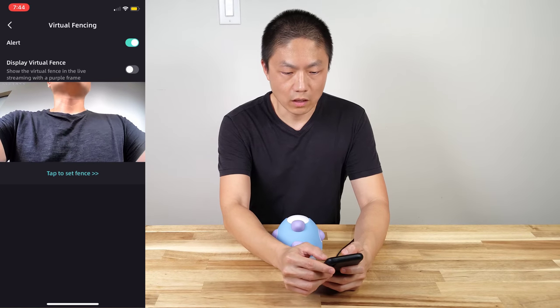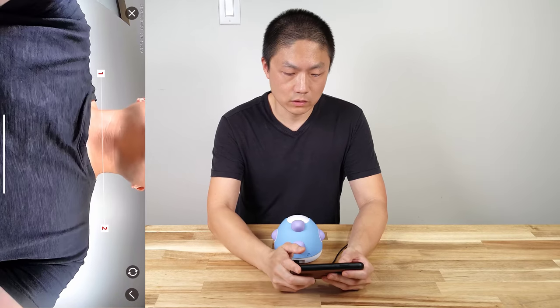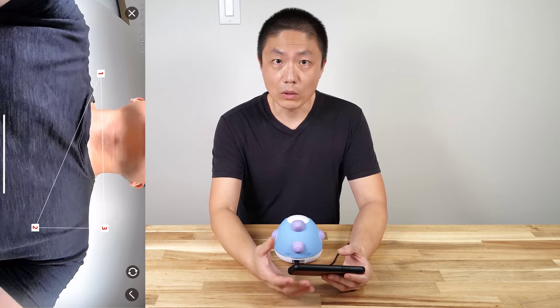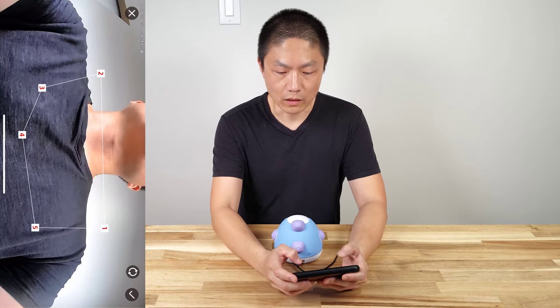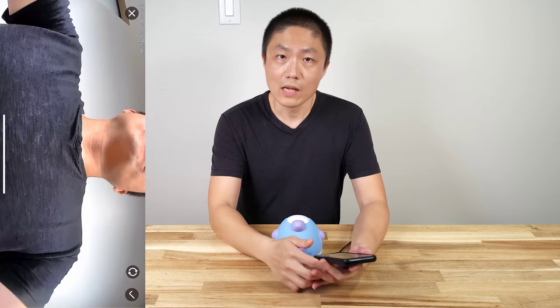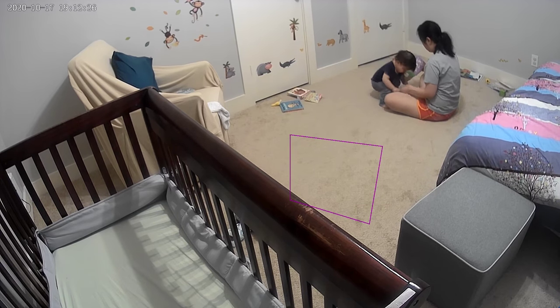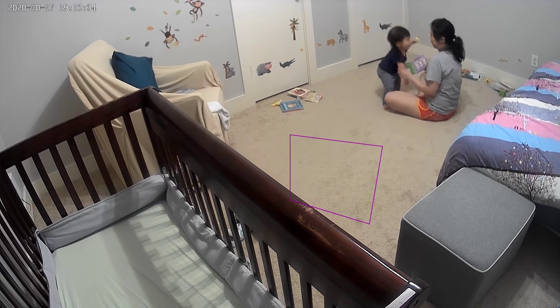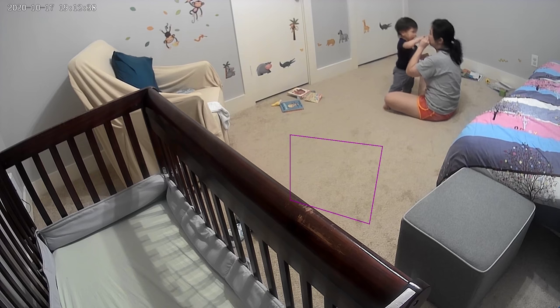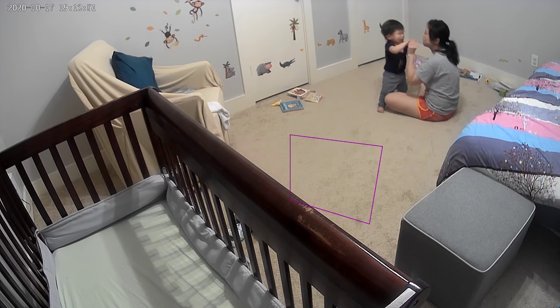Then there's virtual fencing. You can set the alert on and display the virtual fencing. What you need to do is have at least three points — set up one, two, three — and once you have the three points, you can add more. Once you've defined the desired area, just hit the check button. Every time the baby goes outside that fenced area, you will get an alert. This is very useful: if a toddler rolls out of bed you'll get a notification, or if you set a perimeter in a room and the baby wanders out, you get a notification and can go check what's going on. The camera itself will also record a video of the alert for you to review.